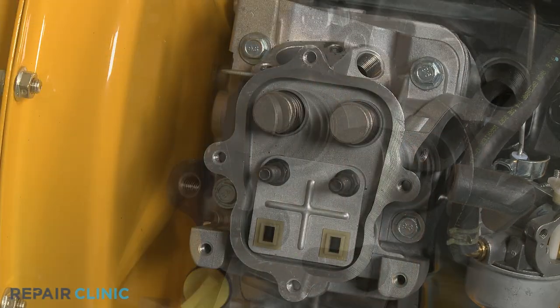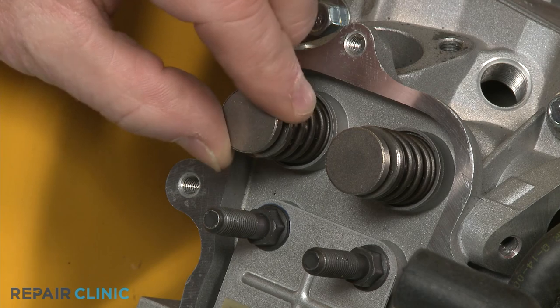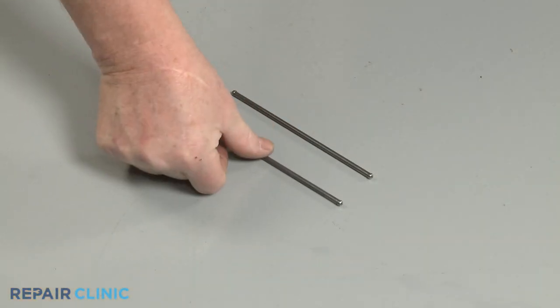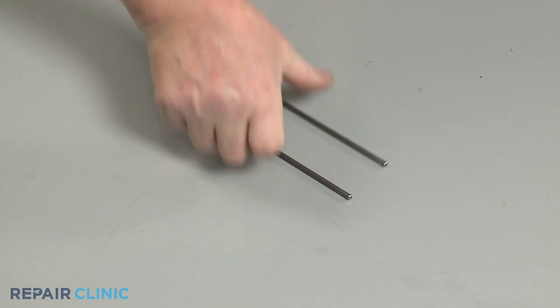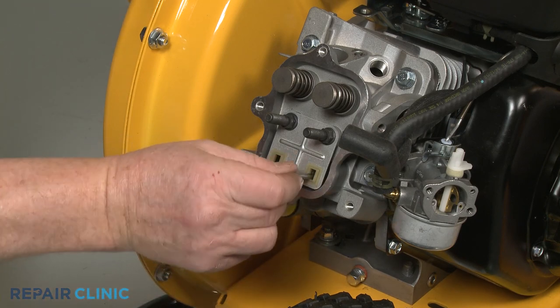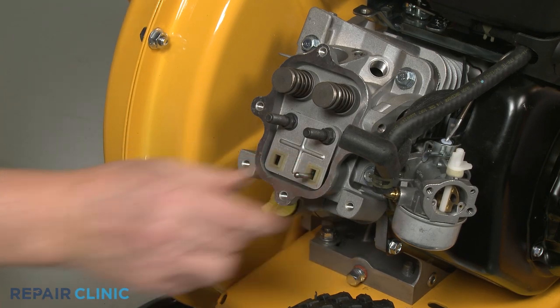Confirm the valve caps are in place on the valve stems. We recommend you examine the pushrods to see if either one is bent and replace one or both rods with new ones, if necessary. Insert both pushrods through the guide until they are fully seated in the cylinder head.